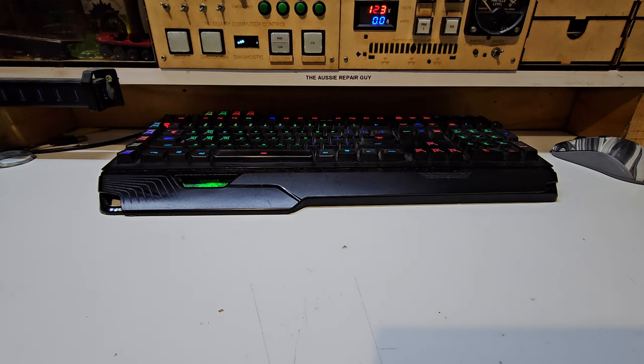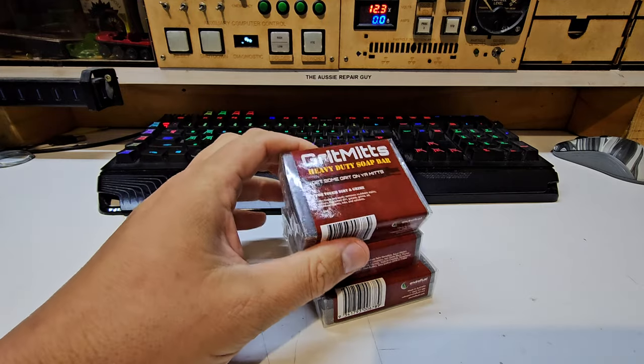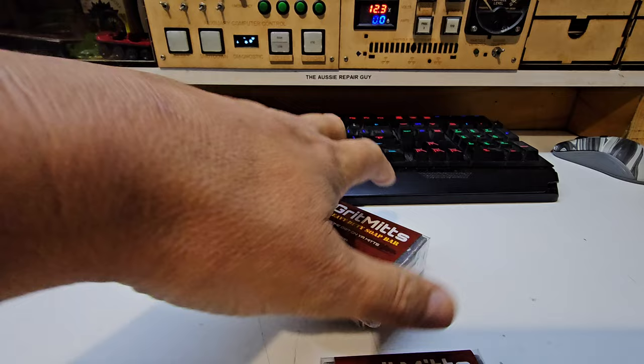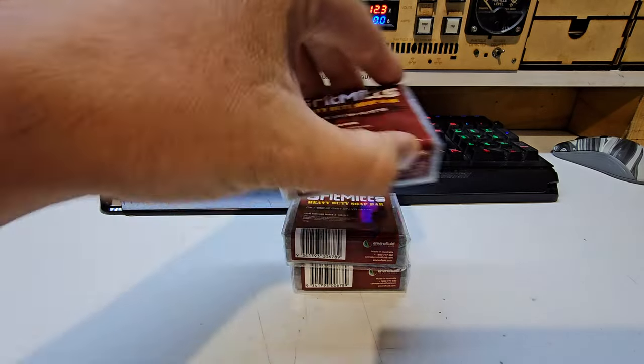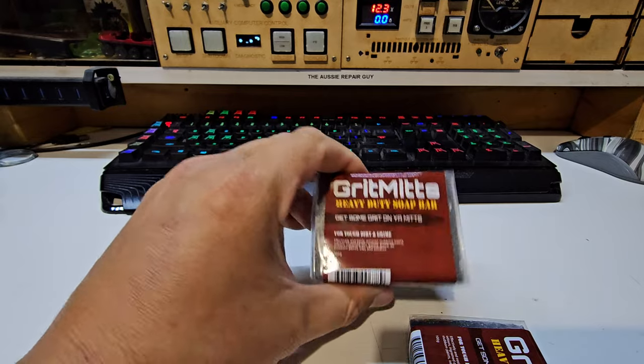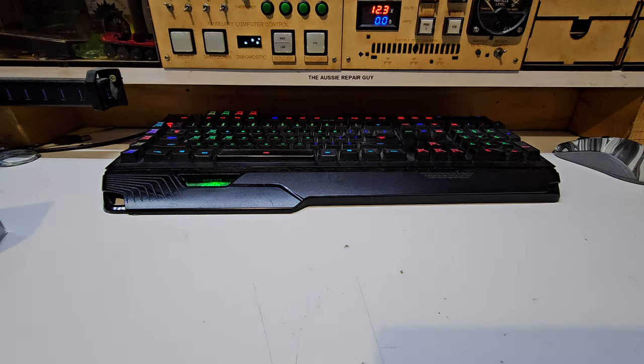I kindly gifted my mechanic some Grit Mitts, which is a channel sponsor. You can get this stuff at Repco and a few other places - they make a liquid as well which has also been very good. I get this at a very good discount because I promote their stuff, and I approached them to get that promotion because I thought this stuff was already good.